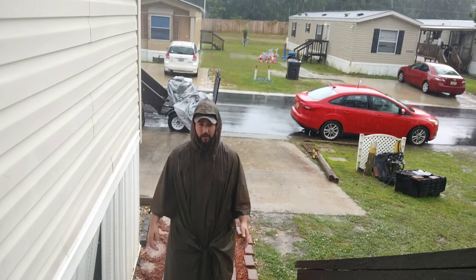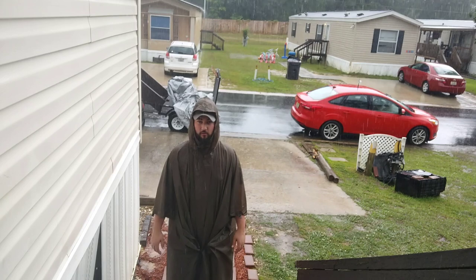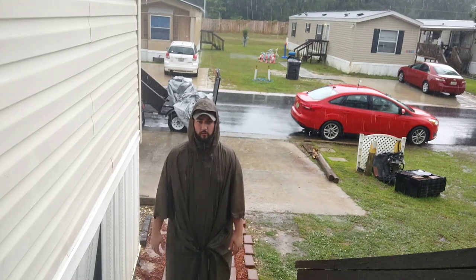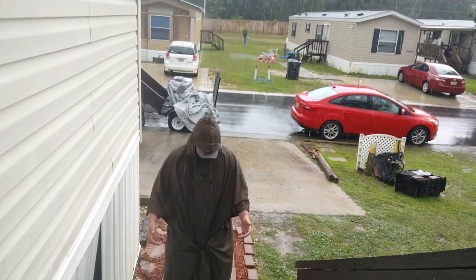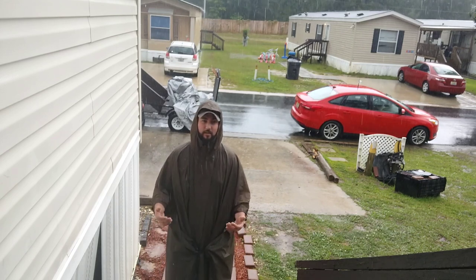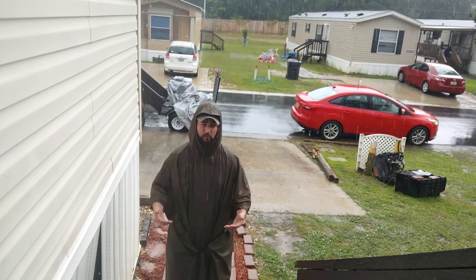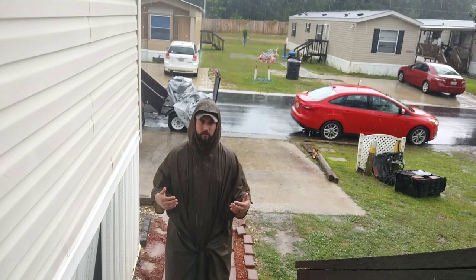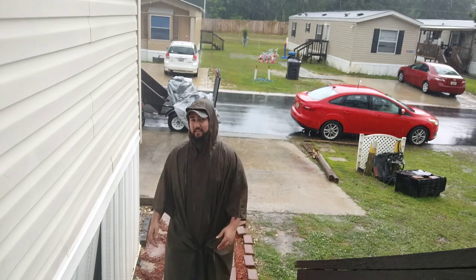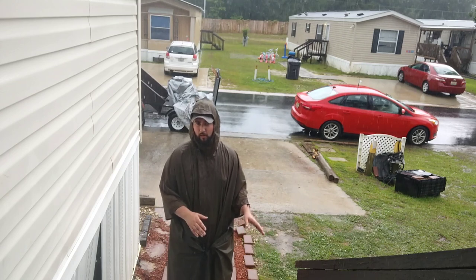I also wanted to note that I am 5'11", and this thing is at my ankles. It is longer than the USGI poncho, which is a great thing because that means if I have a backpack on, it's going to keep from my knees down dry, and my pack and accoutrements dry as well. That's not something you get out of any other brand that I have tried on the market.